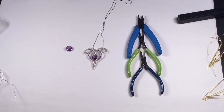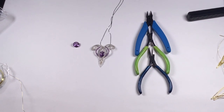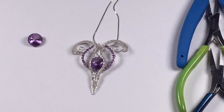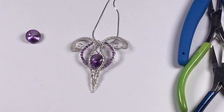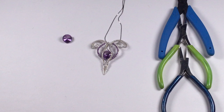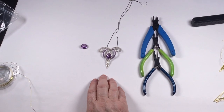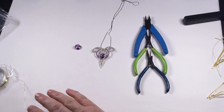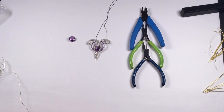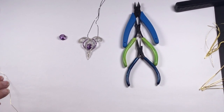For this project we've got the most amazing cut amethyst stone as a center point, two millimeter amethyst faceted rounds, and 0.8 and 0.4 millimeter sterling silver round wire. We're going to make this pendant — it looks complicated but it's actually quite an easy weave. I've added a sterling silver chain for it to hang on.